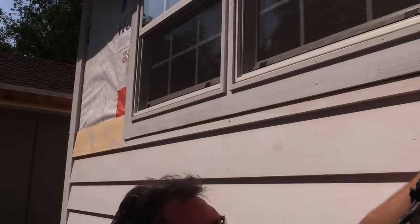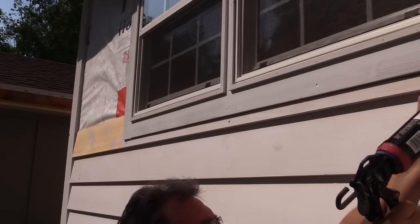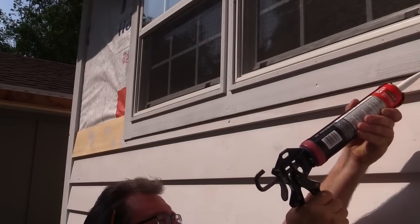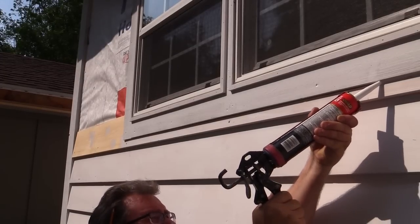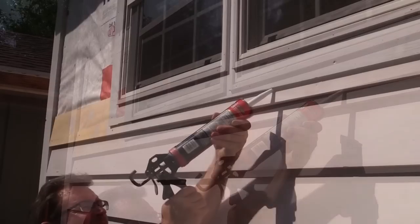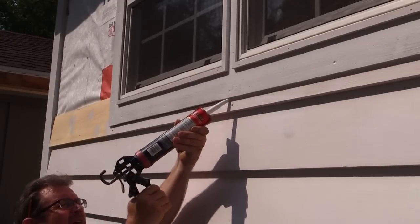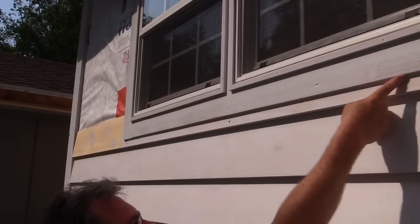Before I go any further I'm going to get this joint beneath the window caulked. I'm using the same high quality caulking as I used in the corners. I'll just take my finger and smooth it off.